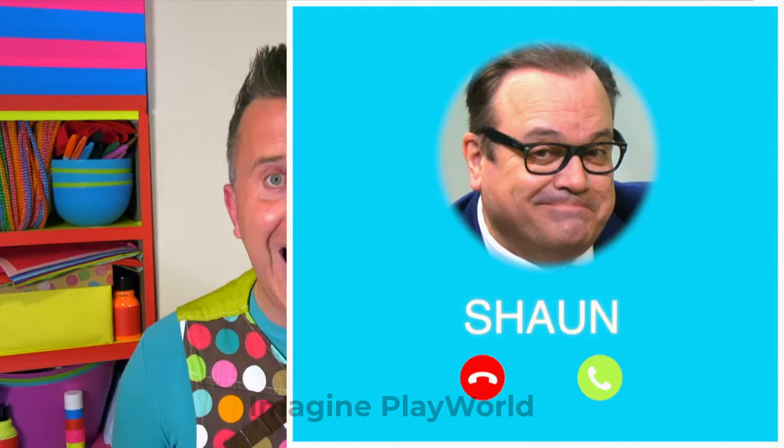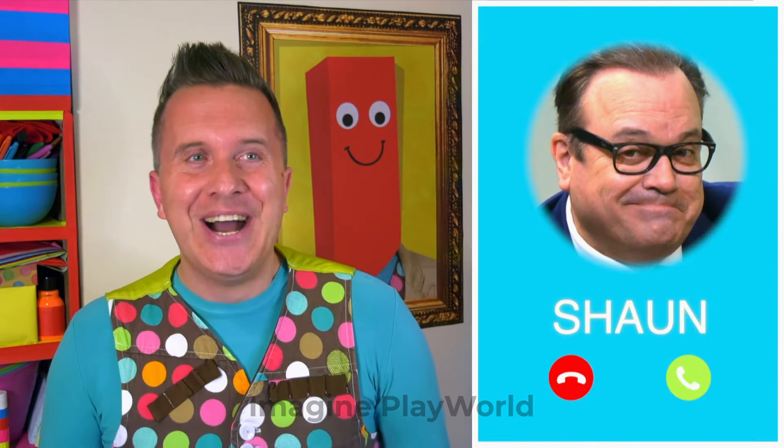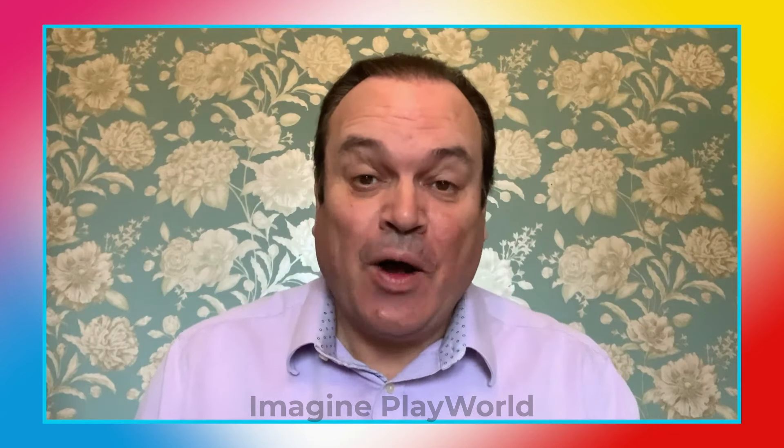Hello there! Mr Maker here, at home! These days, more than ever, it's really important that we check in on the people that we care about and make sure that they're okay! Yesterday, I helped my neighbour, Sean, set up his new phone so he could video call his friends and family! It took Sean quite a while to understand it all, but I think we got there in the end! Wow! He's calling me right now! What a coincidence! Who would have thought it? Let's speak to him! Hello, Sean! Hello, Mr Maker! What a surprise! What can I do for you?